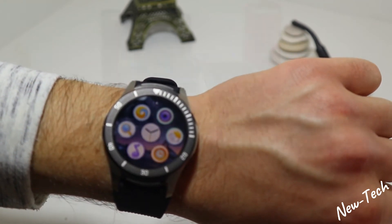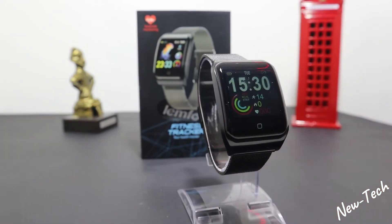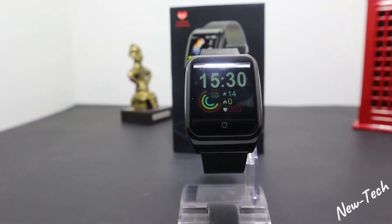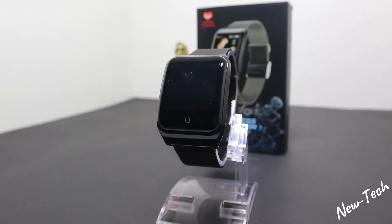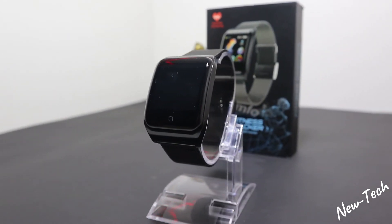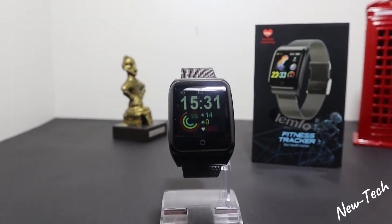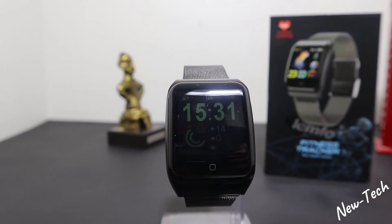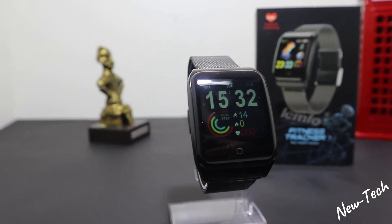The Lemfo F9 has a 1.3-inch HD screen with a 200 milliamp-hour battery and nine different sport modes. It has health caring features as well like heart rate, blood pressure, sleep monitoring, and more. We are going to test all of these in this video and then compare it with the GT106. The F9 has pretty good options and works well.